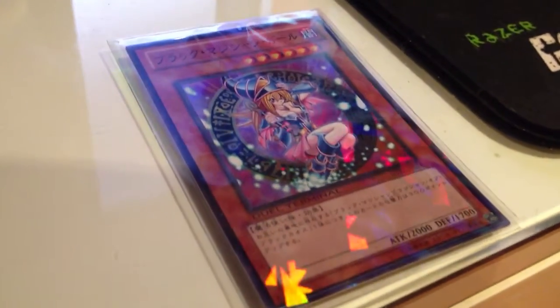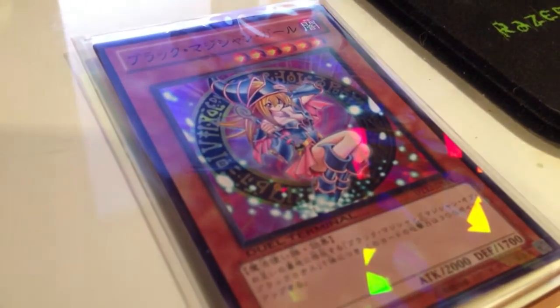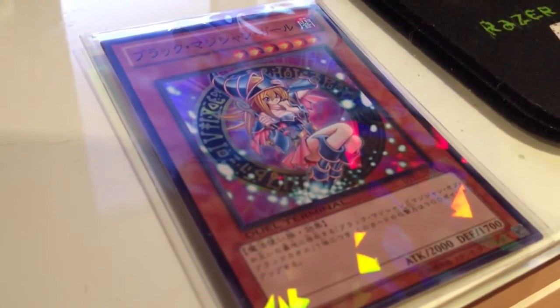Hi guys, I'm Malcolm from Jekyllere.com. Today I'm going to be talking to you a little bit about the Japanese Dark Magician Girl — which one costs more and which one costs less. Let's get started.